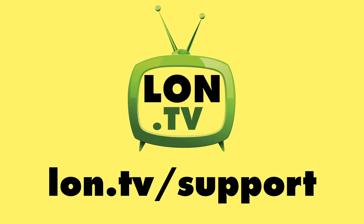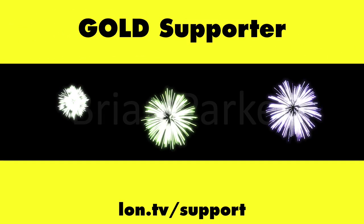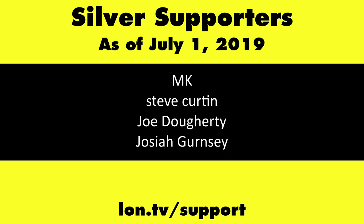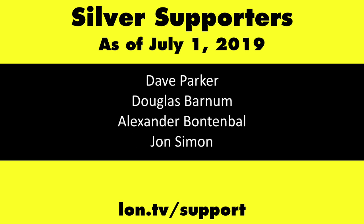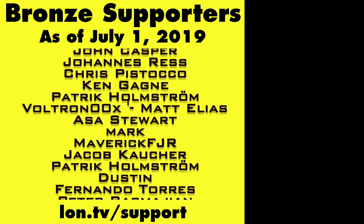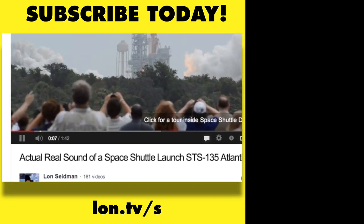Let me know what you thought down in the comments below and until next time this is Lon Seidman. This channel is brought to you by the lon.tv supporters including gold level supporters: the Four Guys with Quarters podcast, emudev.org, Tom Albrecht, Brian Parker, and Kalyan Kumar. If you want to help the channel you can by contributing as little as a dollar a month — head over to lon.tv/support to learn more. And don't forget to subscribe, visit lon.tv/s.